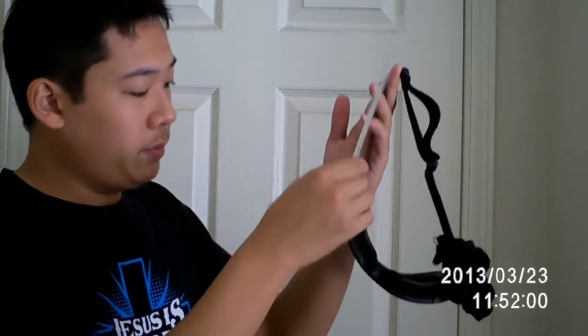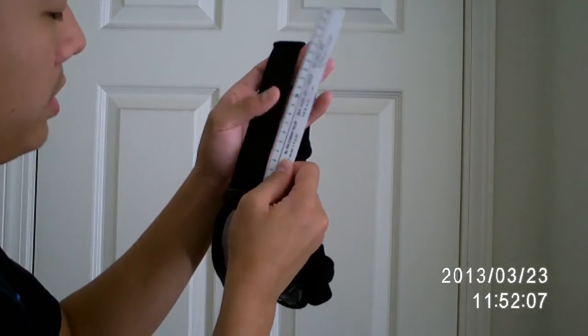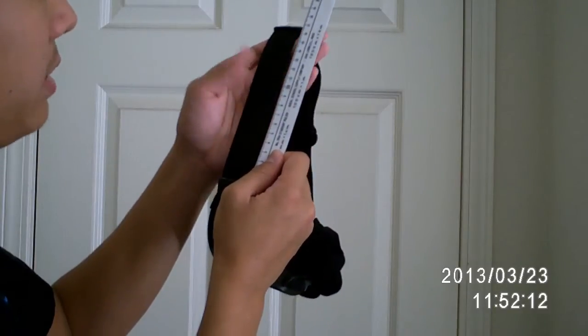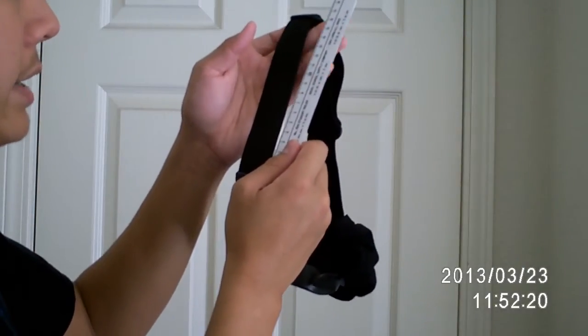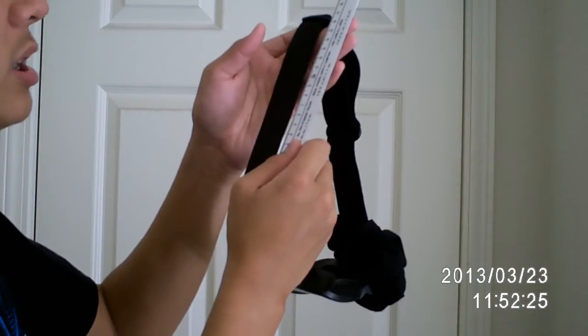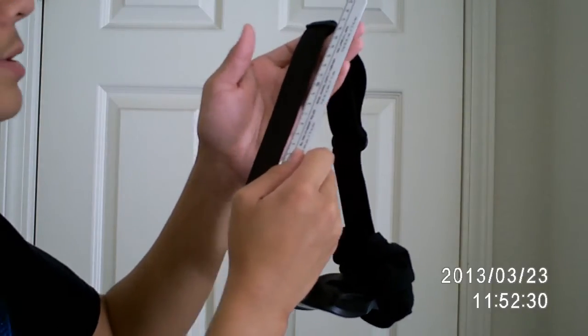Take your band and measure it. At the base of the goggles, measure it and mark it at the 11 centimeter mark. Mark the goggles band at 11 centimeters. Anything lower than that will be a little bit short, but I would recommend 11 centimeters.